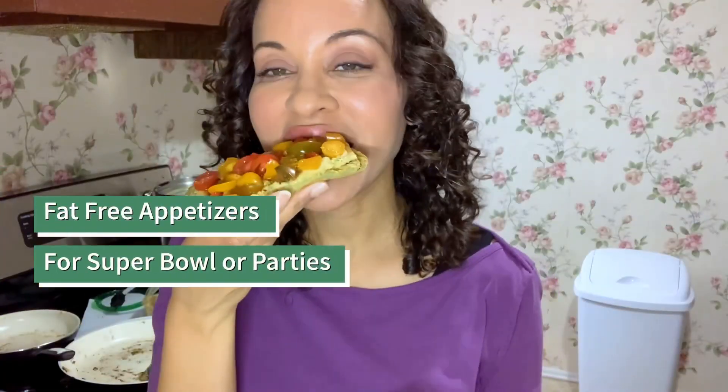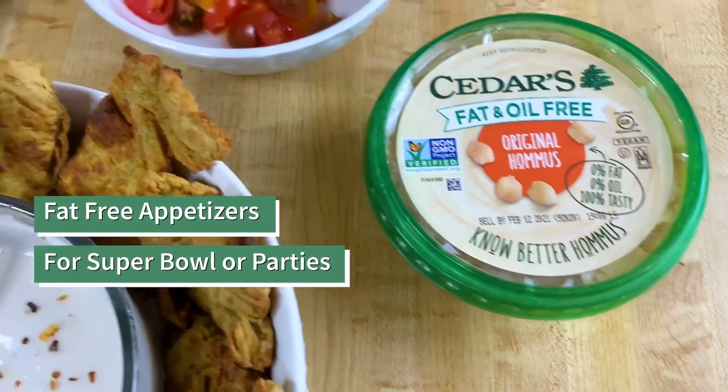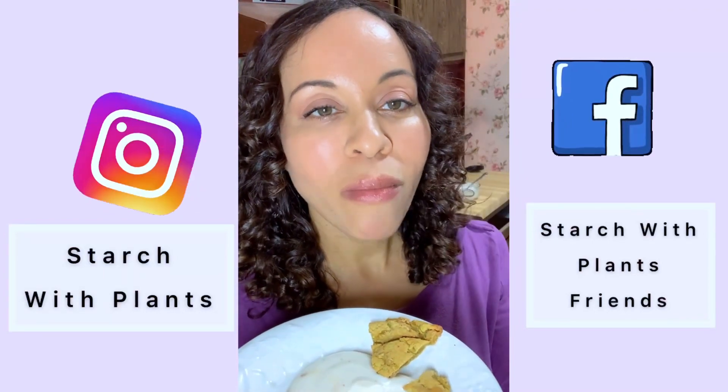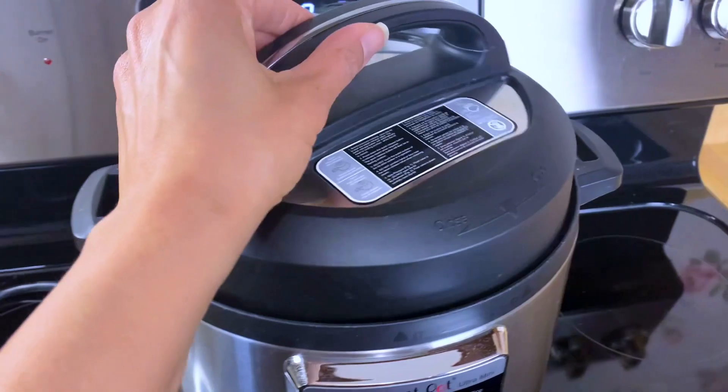Is it hard going to parties where nothing is fat-free? In this video I show you two easy snacks for Super Bowl or other events. Make sure you're following me on Instagram and Facebook for more ideas.